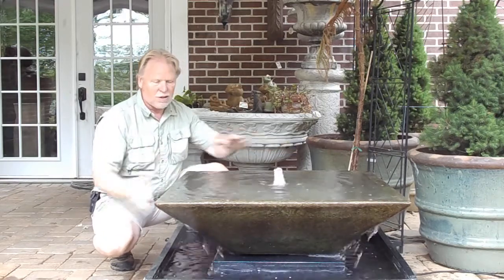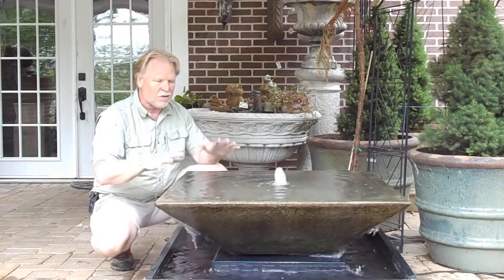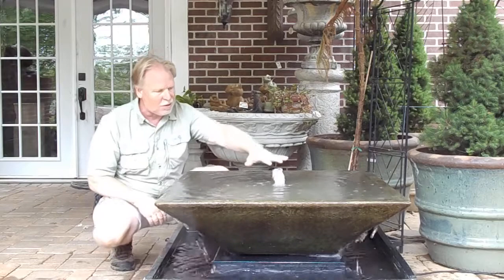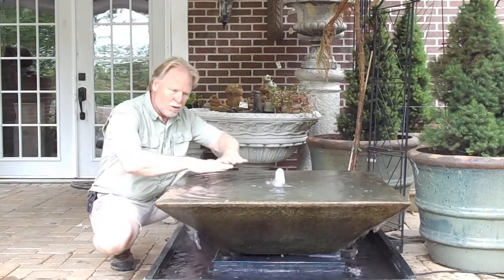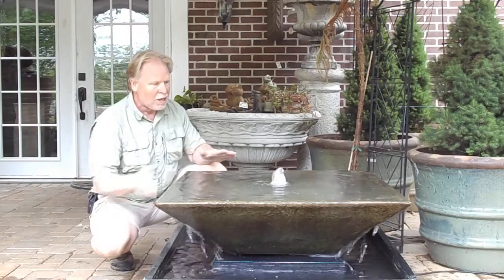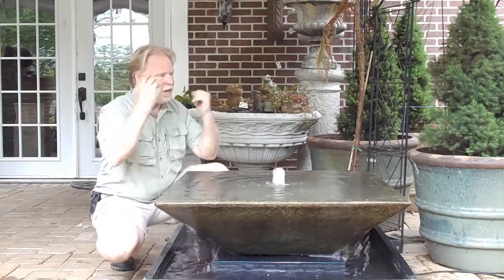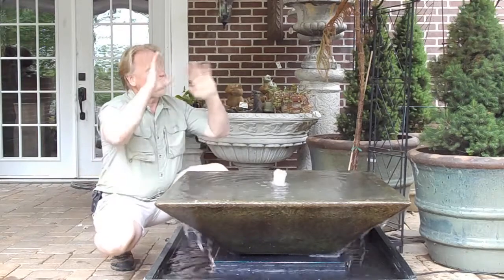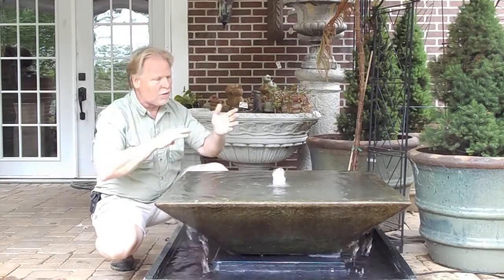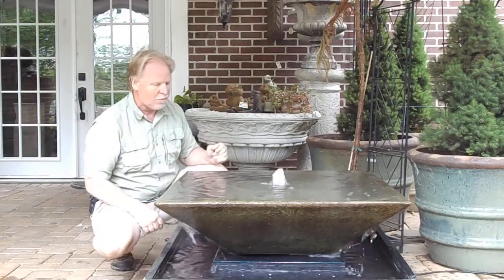This is a great fountain I think for near a sitting area where you can actually look down in this. Lighting at night is a must — you're going to illuminate that plume of water. There's a little bit of wave action going out across here which is going to be amplified at night. I have it sitting up under this roof here so if you have a light in there, it's going to reflect all that back up on that roof. If you've got a tree cover or a wall behind it, you'll get some of that reflective motion off of it.